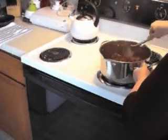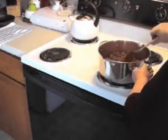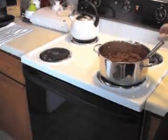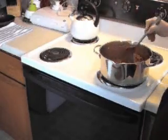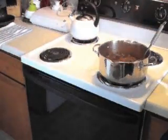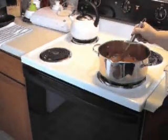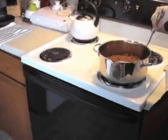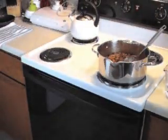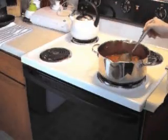I'm just going to let that simmer for just a couple more minutes while I get the water ready to add. The seasonings and chili powder have pretty much absorbed all of the grease, so now we're ready to add our water. I'm going to start with two cups, pour that in and see how it looks. Not quite enough — I think I'm going to put about one more cup, just enough so it's barely covering the hamburger meat.